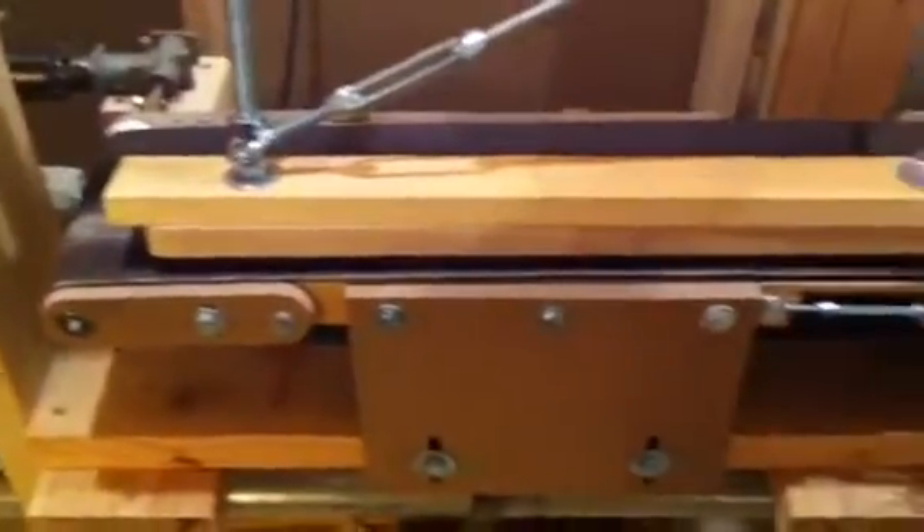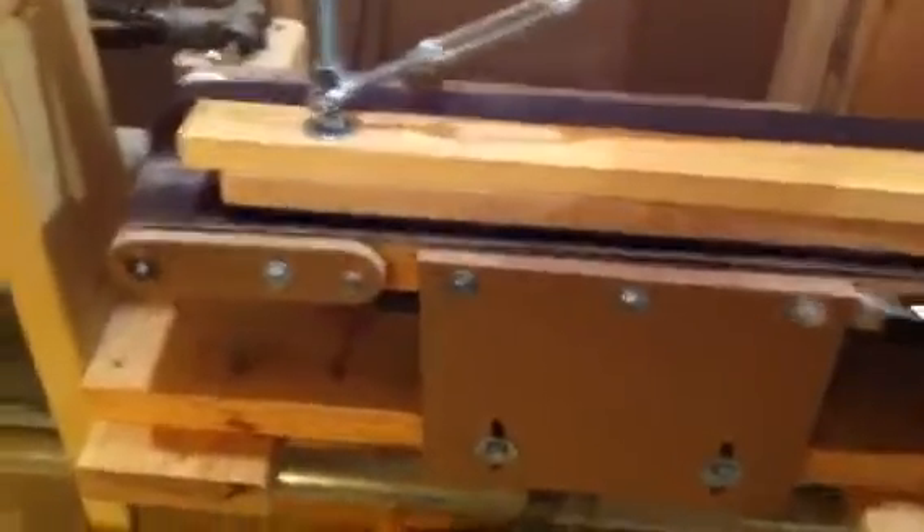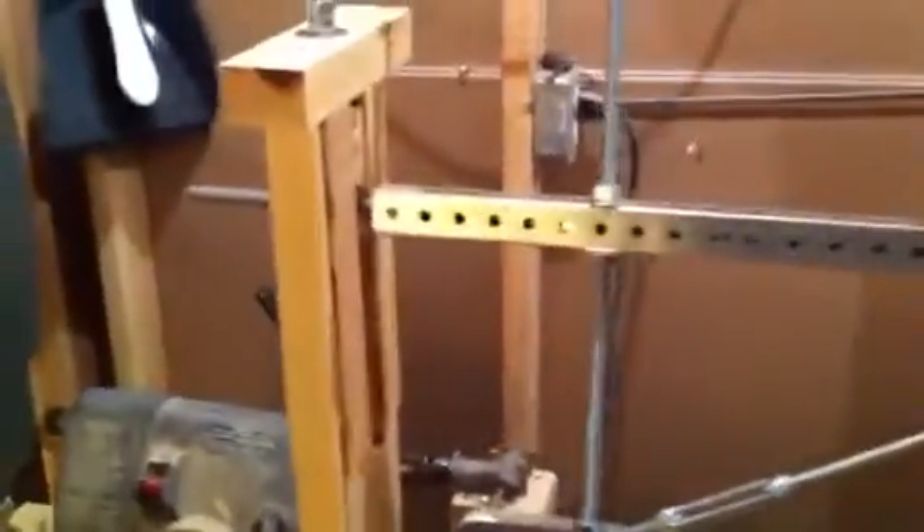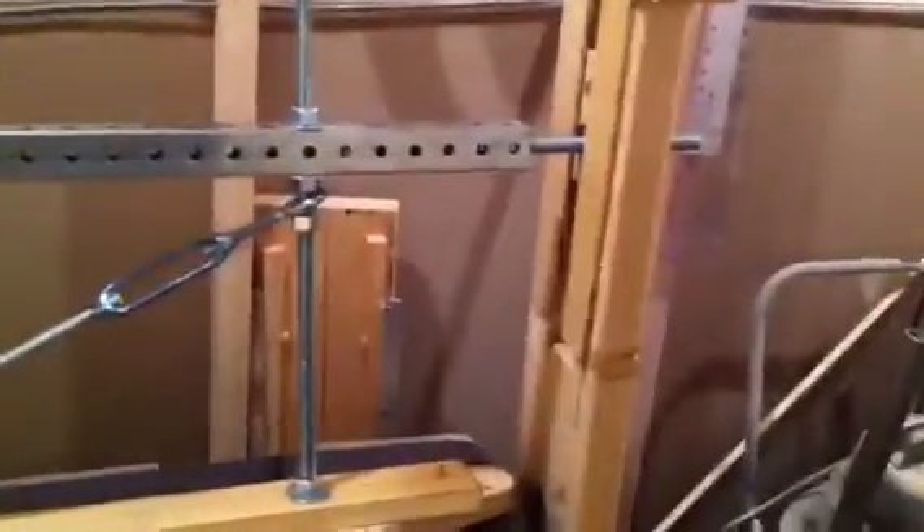I just finished my sander that attaches to my Shopsmith and is powered by the Shopsmith. A couple weeks ago I posted a video with just the sander, and since then I've completed the swinging portion which holds the guitar neck. That's what it's for — putting a radius on a fretboard of a guitar neck.